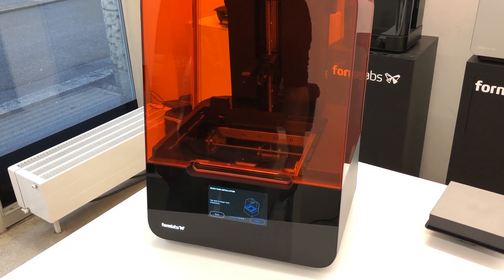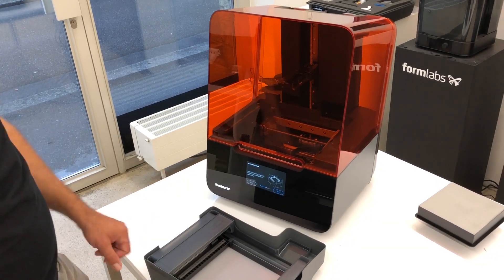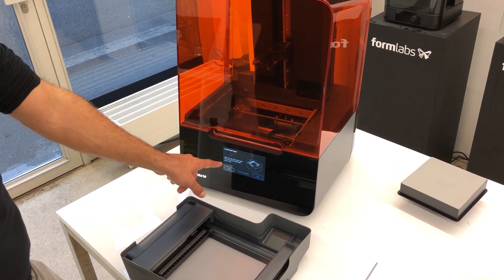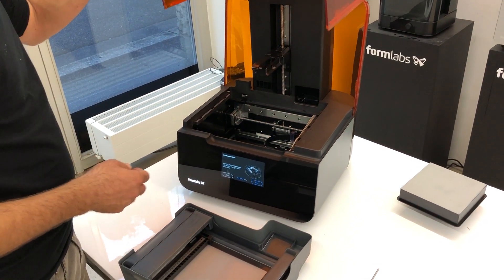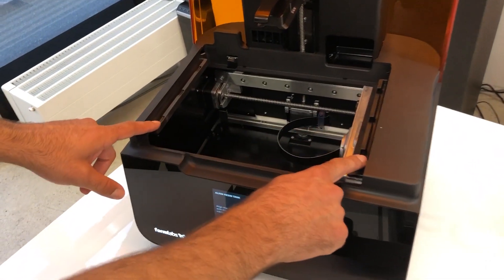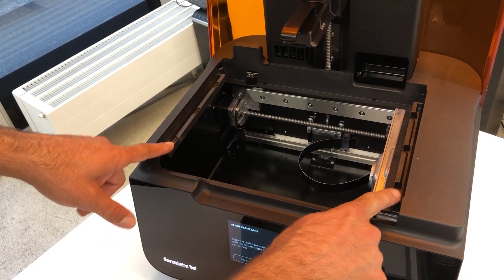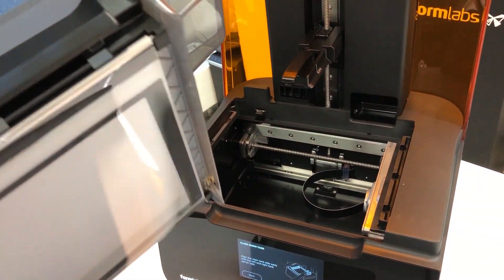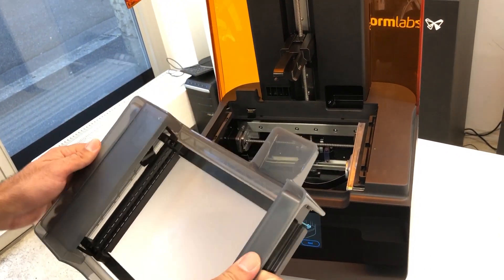Tap next to begin the tank installation. Now we have to align the resin tank side walls with the left and right tank carrier rails. Let's open up the machine — what do they mean exactly? These are the side walls with the carrier rails. We have to make sure it clicks in nicely.